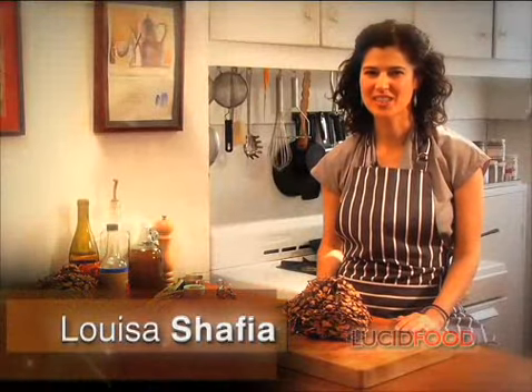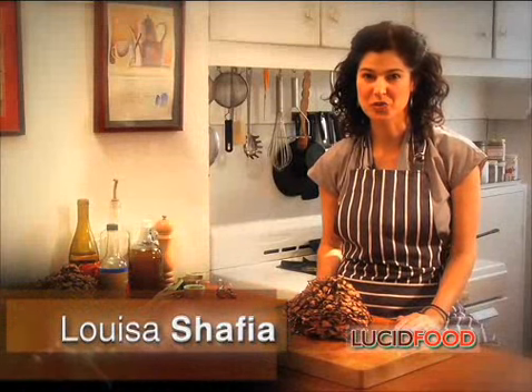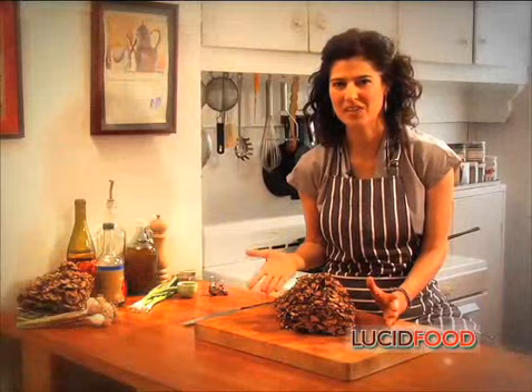Hi, welcome to Lucid Food. Today I'll be showing you how to make rich and tasty grilled mushrooms. You can use any mushroom you want for this recipe, but I'll be working with maitake mushrooms, also known as hen of the woods. These grill up tasty and rich — it's as satisfying as eating a piece of grilled steak when you make one of these.